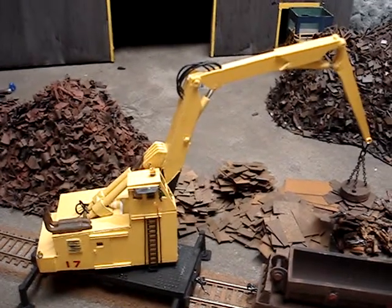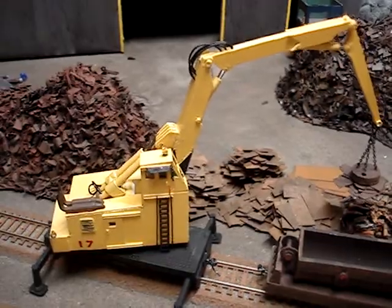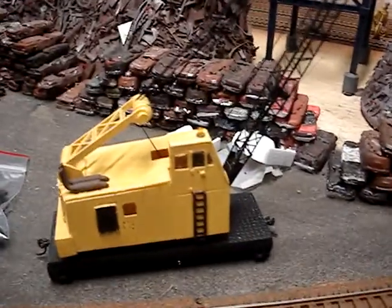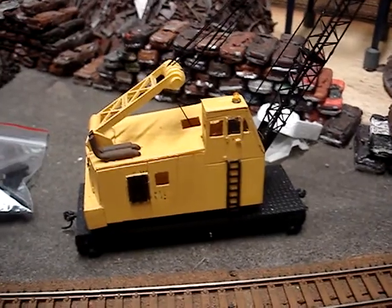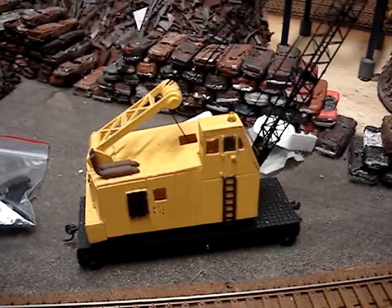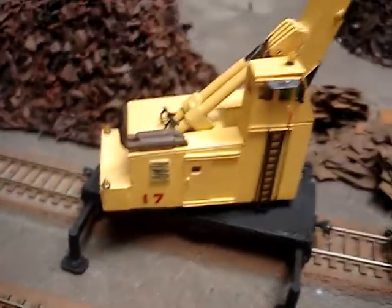I tried to model it as much as I could after the real machine, but you could take this 650 and retrofit it with the power stick boom if you wanted to back in the day — take all the guts out and put hydraulics in it.